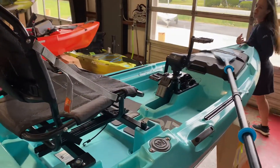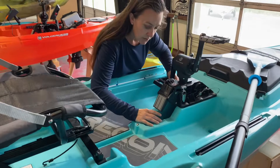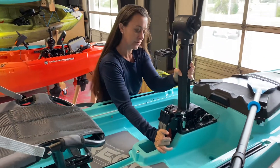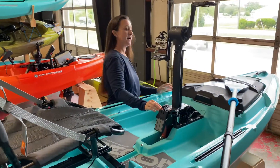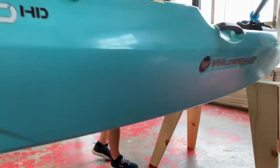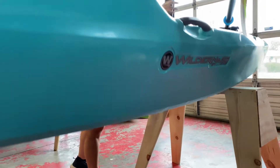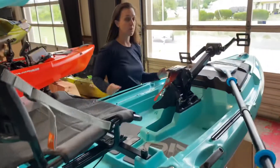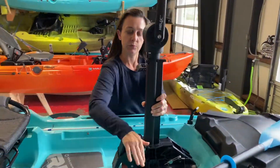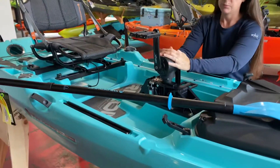As you approach shallow water and you need to withdraw the drive system, you line up your prop. It's spring-loaded and it'll release into this slot and is completely withdrawn out of the water. To further remove it out of your way, unlash it and tilt it forward. To deploy it again, lash it in place and simply push down.